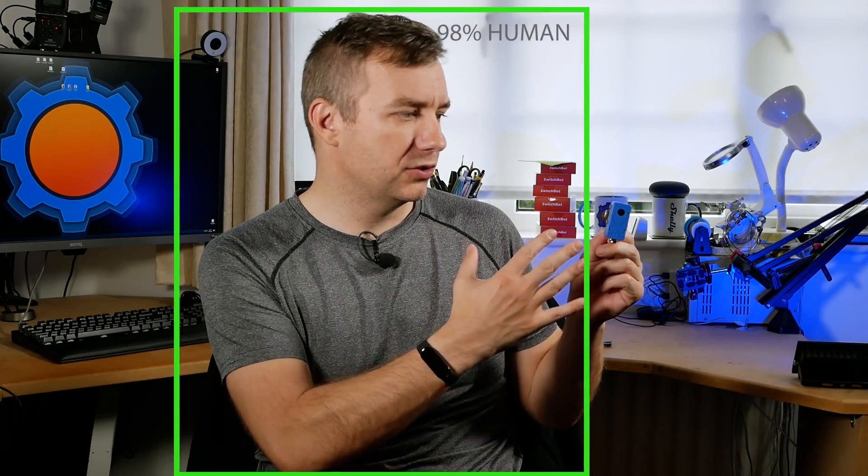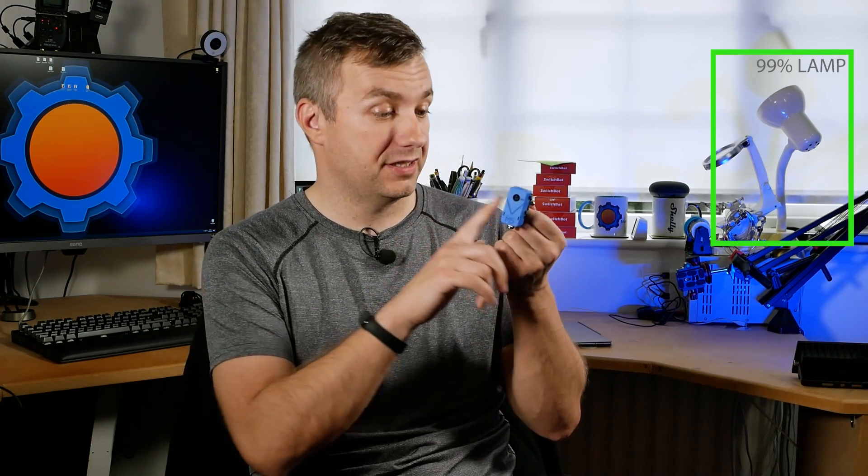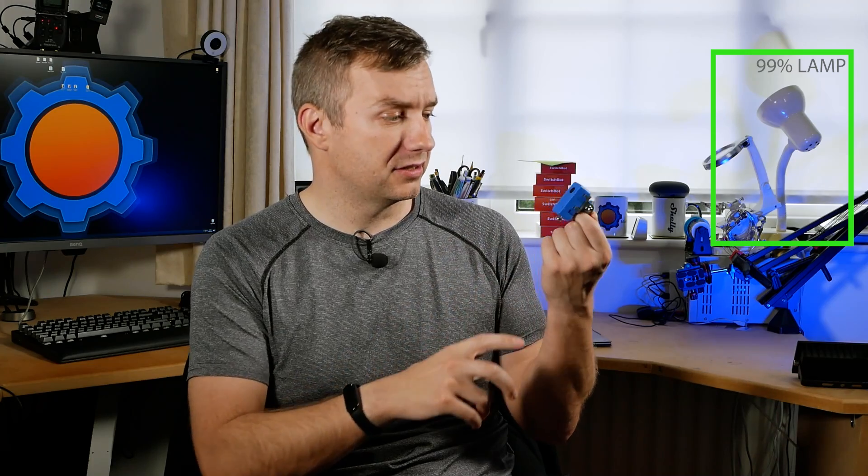It will do all the calculations for you and all you have to do is grab that data and send it to your computer to use it. I didn't actually believe that all the processing is done inside this tiny little thumb-sized device.